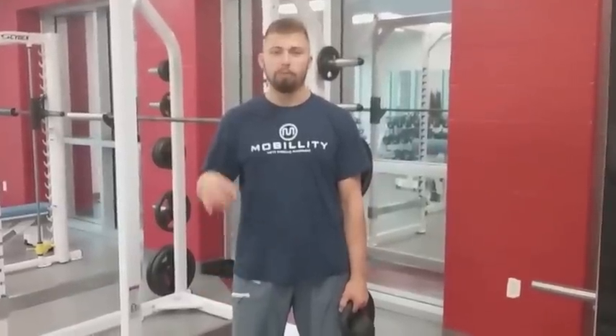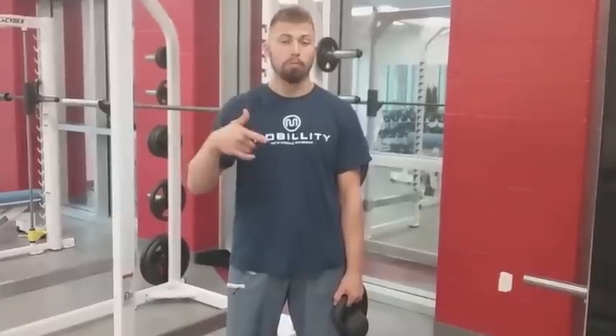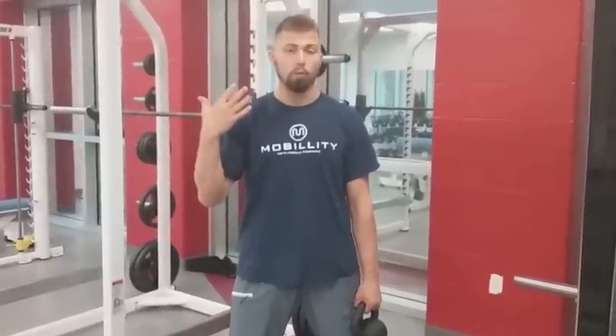In today's mobility training tip, I will be covering halos. It's one of the three exercises of Steve Maxwell, the first American Jiu Jitsu black belt under the Gracies. He's a big time strength and conditioning coach — probably one of the biggest pioneers in terms of being able to integrate sport performance and rehabilitative and therapeutic based work.